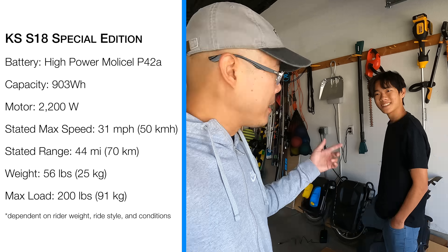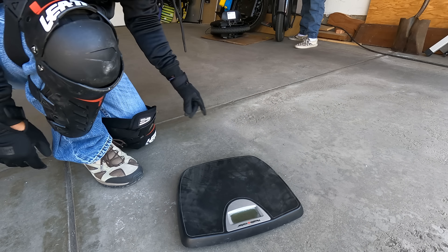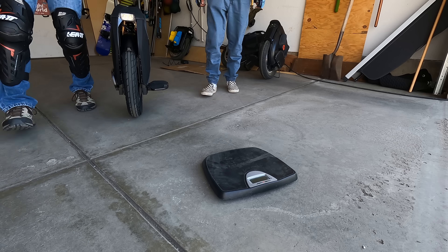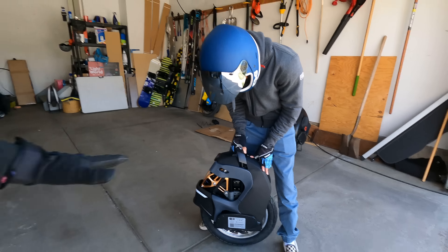Ethan brings up a good point. Some of these big wheels are powerful, they go far, they go fast — but they're also very heavy. If you're a lightweight rider like my son, he weighs 120 pounds, and when you're riding a wheel like the Abrams or even the Sherman where it weighs almost as much as you do, that's kind of ridiculous. When you get a wheel more appropriate for your body weight like the King Song S18, not only does it look good, it feels good. We've got a scale here: InMotion V12 at 66.8 pounds, Veteran Abrams at 100.4, Veteran Sherman Max at 91.6, and the King Song S18 Special Edition at 56.6 — so it's the lightest of all the wheels, and it's an 18-inch wheel.